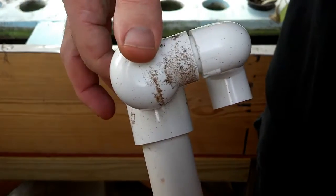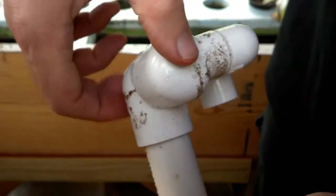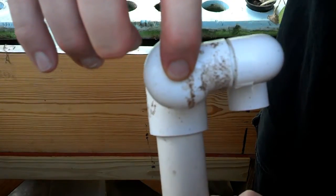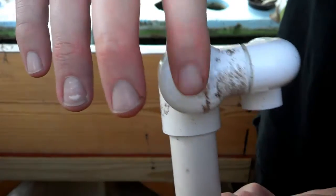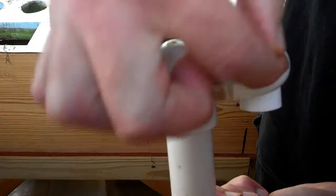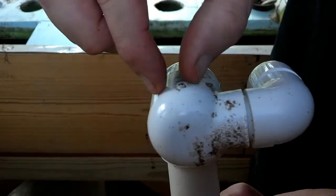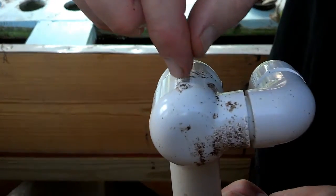Because of the reducing elbow right here, it's going to start filling up this section before it overflows from this section, purging the air out of this section. Then it starts overflowing, and then because I've got a bend in the pipe here, it slows it down just a little bit, which lets it continue to fill up this section, purging more air out.